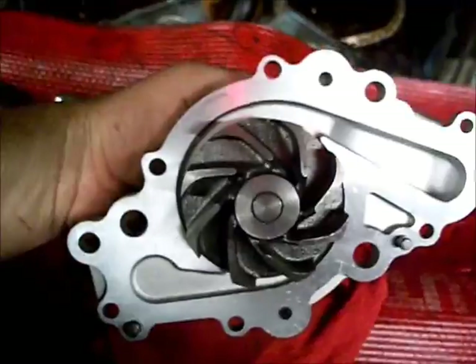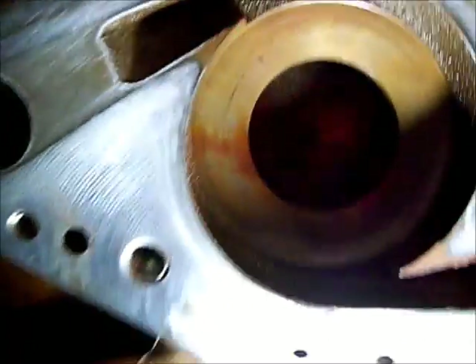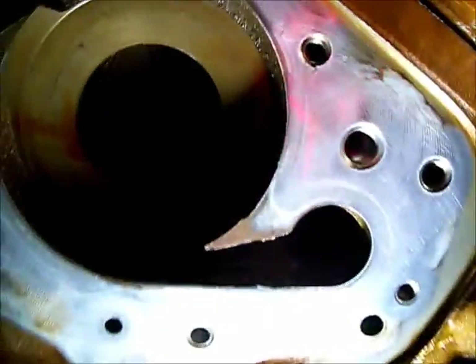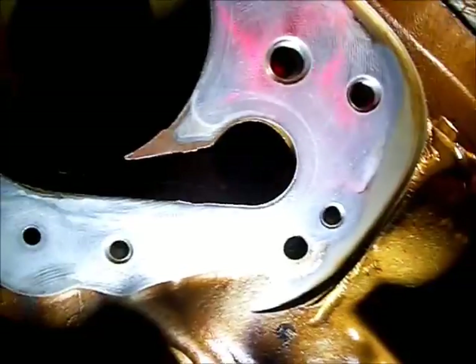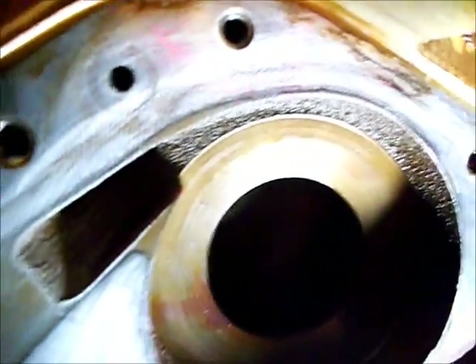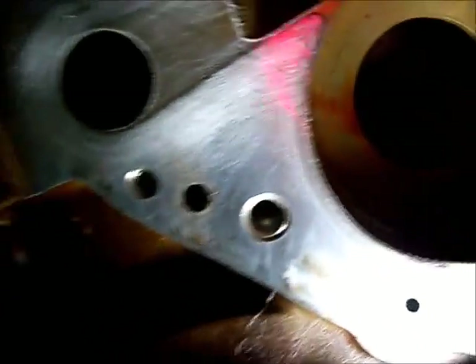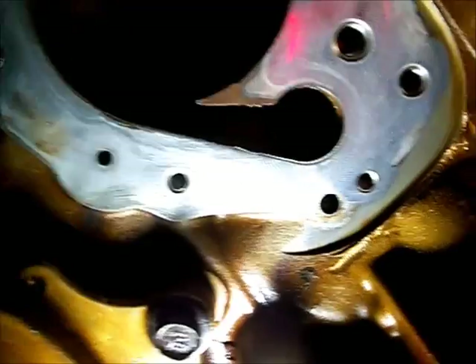This is the new replacement water pump - it's got a cast iron impeller on it now. I went over this with some 400 grit sandpaper and some carburetor cleaner to break the tar up from the old gasket, trying to get that top area a little more clean. I took an air hose and blew out all those holes.